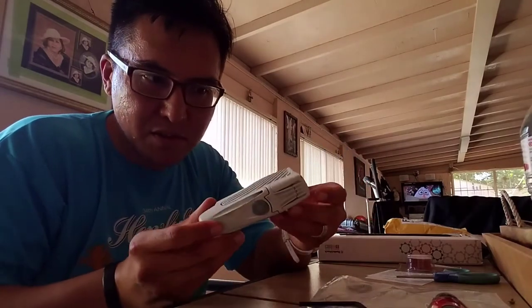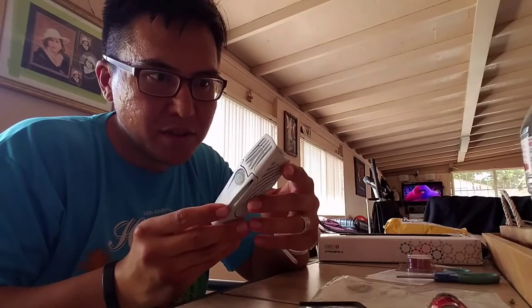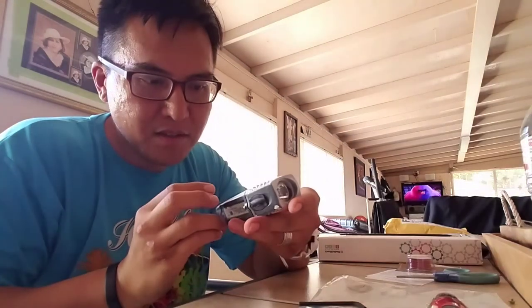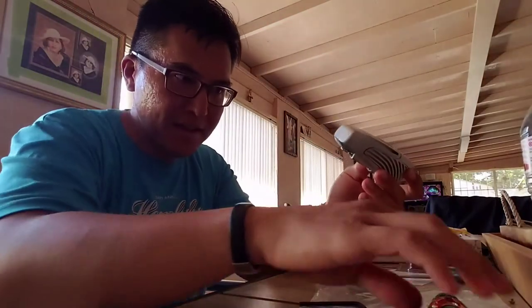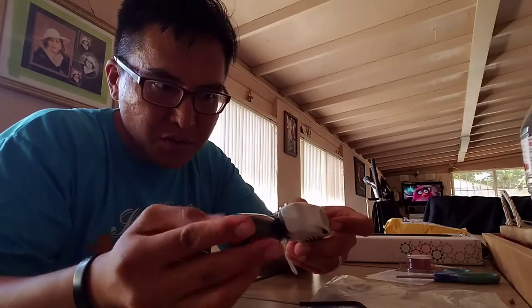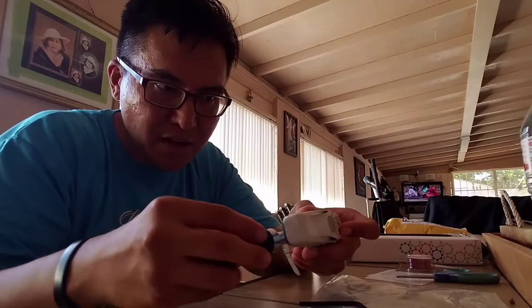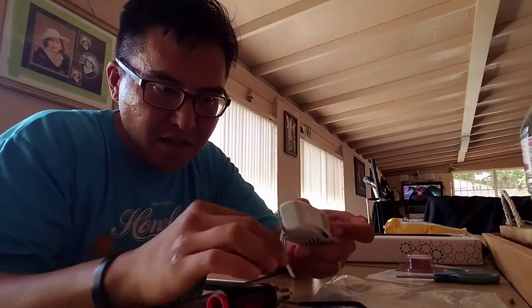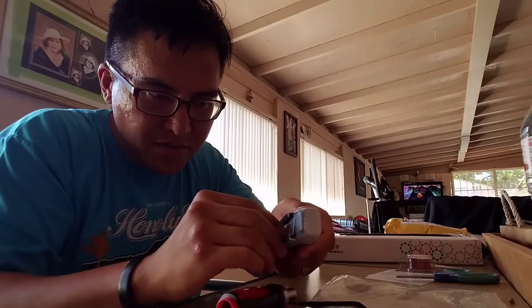Today I'm going to attempt to open up this Knight Rider Lumina 700 lumen flashlight and reconnect two severed wires, which is the reason why the batteries were not charging on this light.